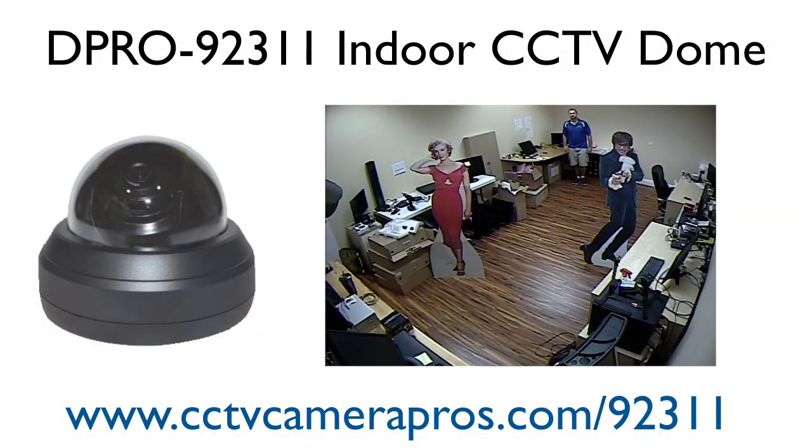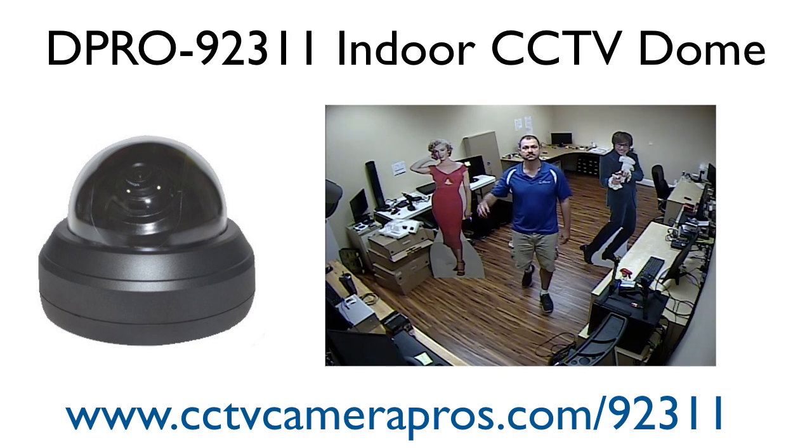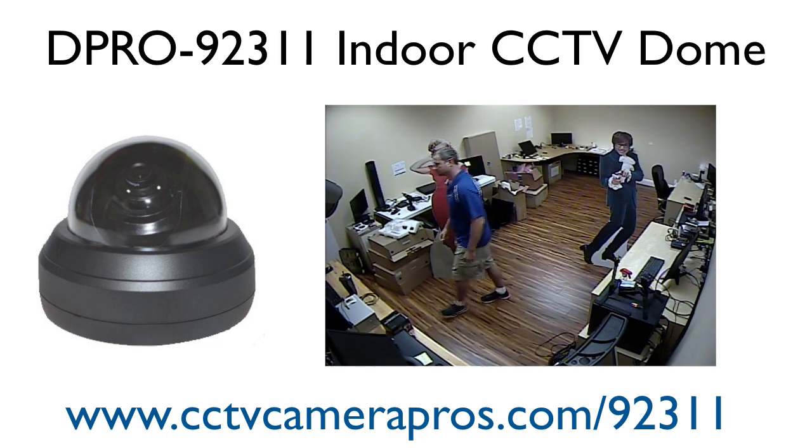I start with all the lights on in the office and I'm about 20 feet away when I start, and I approach the camera and stop at about 6 or 7 feet away. You can see the camera has great color performance — it looks great with all the lights on.